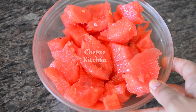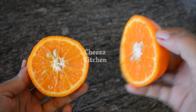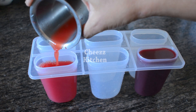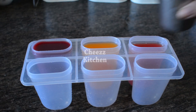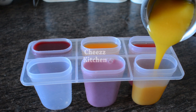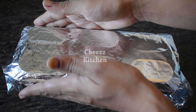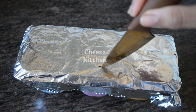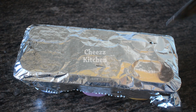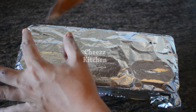Add the juice to the mix. Put it in a pomegranate mix, and put the juice and bowl into the pomegranate mix.